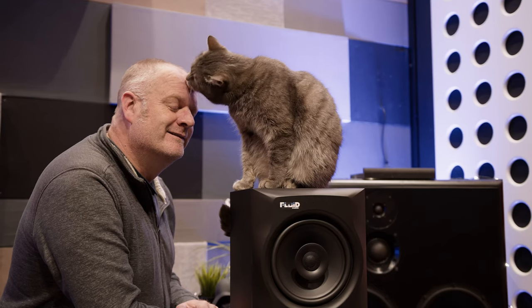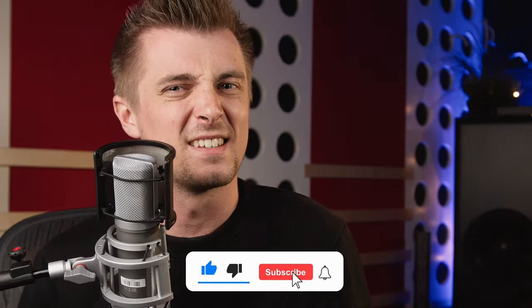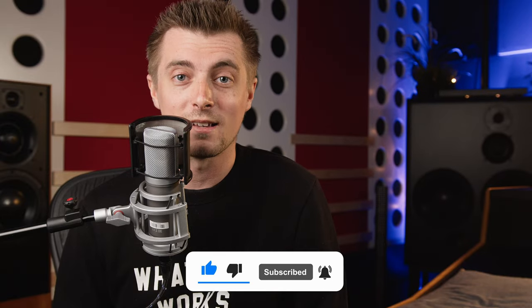We also have the FX80 coaxial near-field monitors — we reviewed these back in January, so check out that video popping up on your screen. All in all, the Fluid ecosystem offers exceptional value for money, with the Axis microphone sounding every bit as good as its contemporaries such as the Rode NT1A. There is absolutely no reason why you couldn't create some great sounding recordings with this kit — unless you're us. Thanks so much for watching.